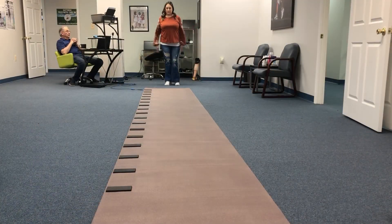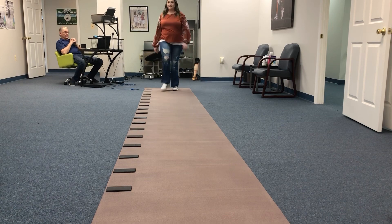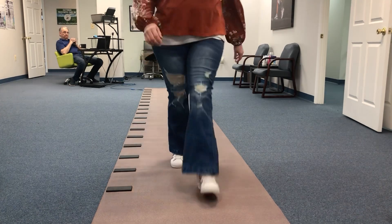Okay, so just walking like normal. No bells and whistles on. I'm going to start back here, get my practice run in.